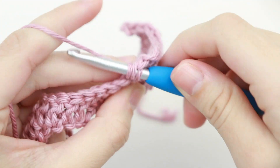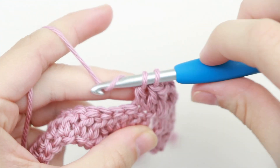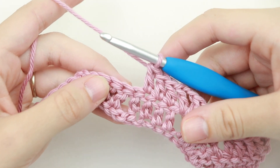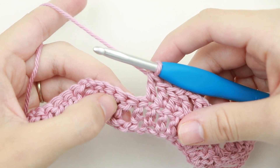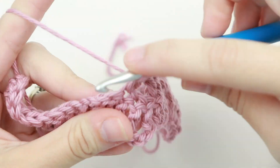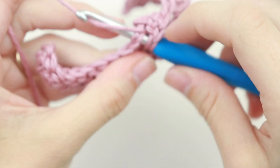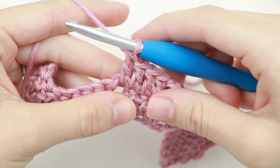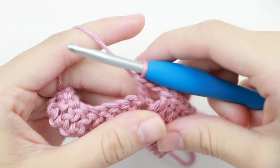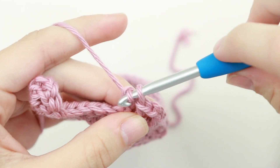Now double crochet into the next three stitches. Again, we're going to repeat the same steps: skip the next two stitches, double crochet into the next three stitches, then double crochet, chain two, double crochet all into that chain two space, and then double crochet into the next three stitches. Repeat that same pattern until you have your last six stitches.